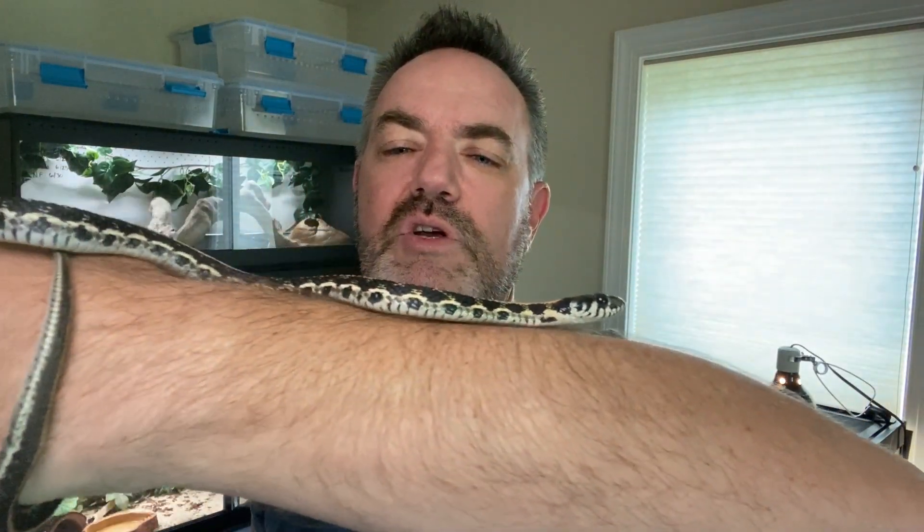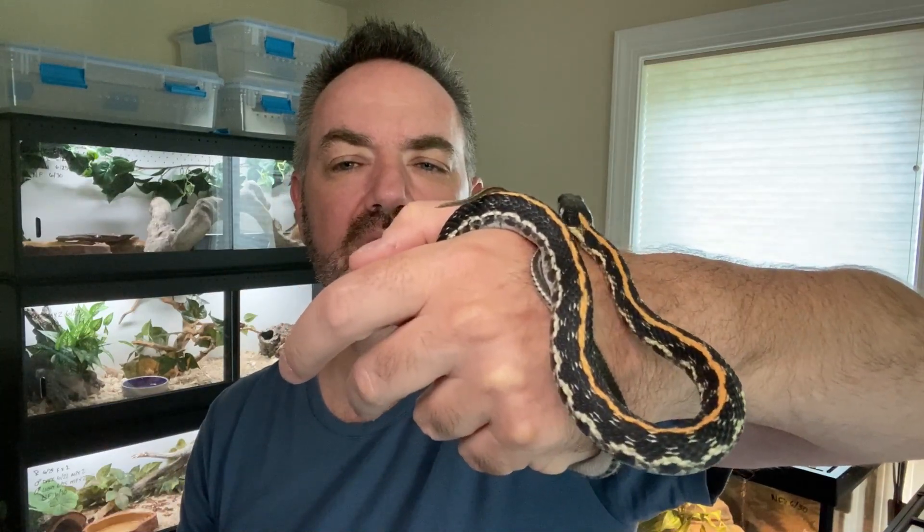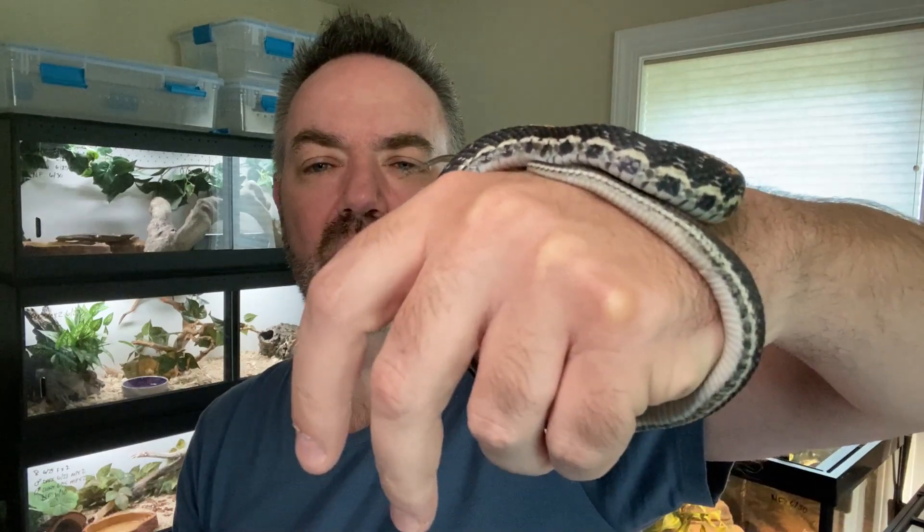This is one of our males — we have yet to name him. He's also fairly new and he's definitely big enough to breed. We're just starting to put this group together, so he will very likely be paired with Texas Annie. You can see he's very active. Being a male, he's thinner than Annie is. You may also notice his dorsal stripe is a little narrower than Annie's and not quite as orange — a little more yellow — but still the bright white sides are beautiful.